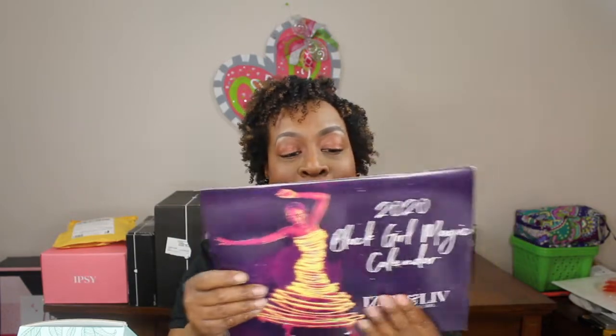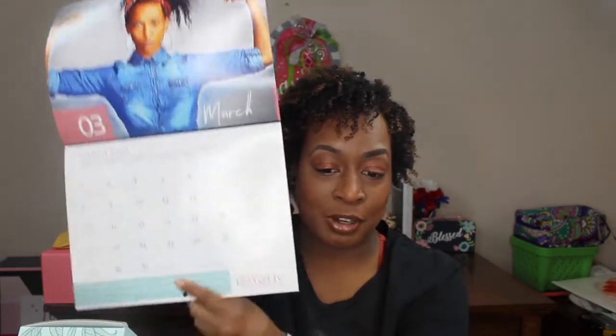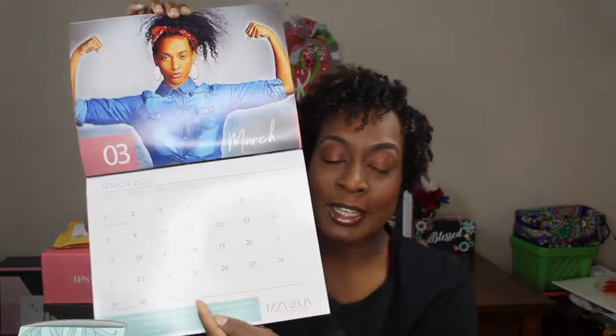So I got a calendar in my February box — it's really pretty, I love it. Every month it has somebody fabulous on the inside. We're already in February, so I'll start with March and fill this calendar up with all my videos I'm going to do for March. My goal is to put out two videos a week — last week I didn't put out anything, but I'm still here.